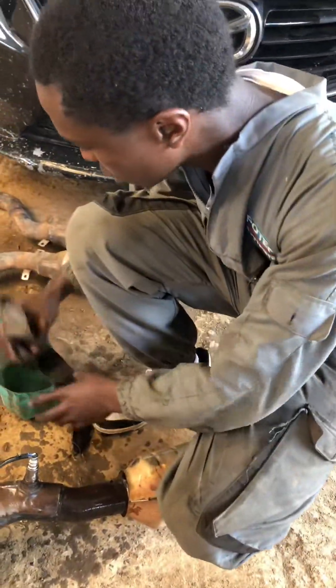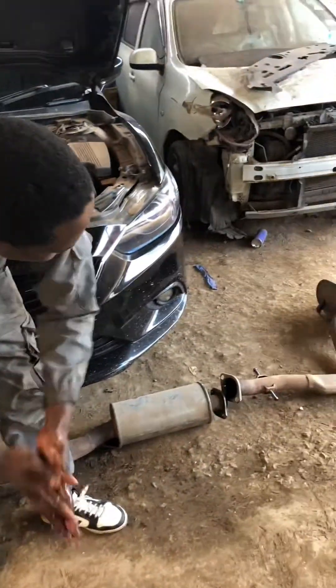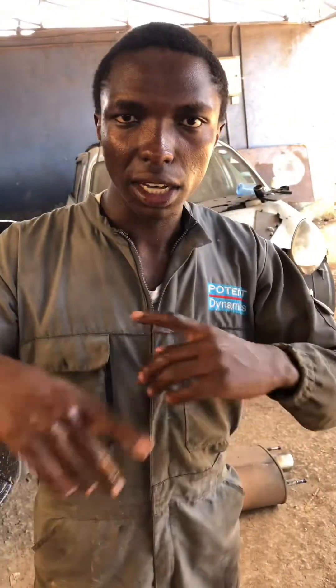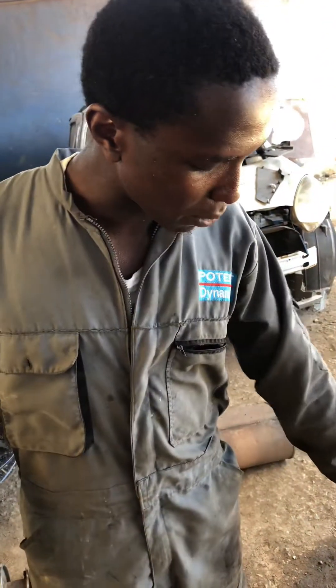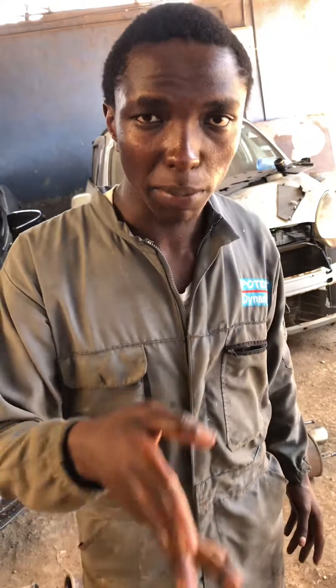Now the story about mufflers: the function of a muffler is to reduce exhaust back pressure. Mufflers create back pressure, and back pressure takes away power from the engine — it affects engine performance in a minor way. So mufflers are designed to manage back pressure.